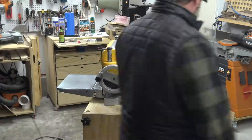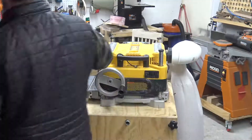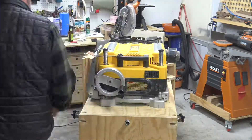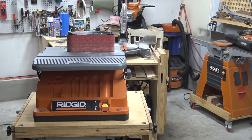I would encourage any large or small woodworker to get this whole setup - the DeWalt 735 planer, the dust right bag, and the flip top tables. It comes in so handy because I don't use this planer every day, so I'll just flip it back around and it's really two tools in one footprint. It's pretty awesome.